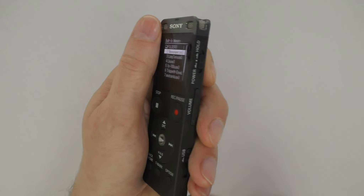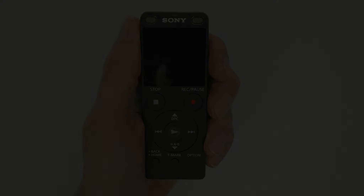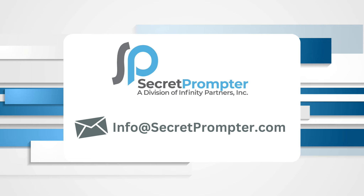This concludes the instructions for the Sony digital voice recorder that has been specially engineered to work with the secret prompter system. If you need additional help, please email info@secretprompter.com.